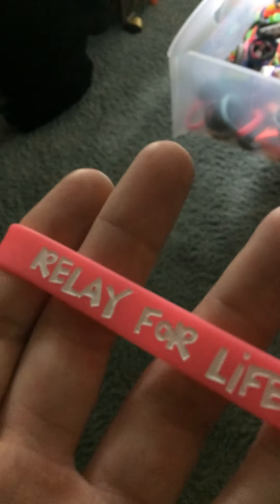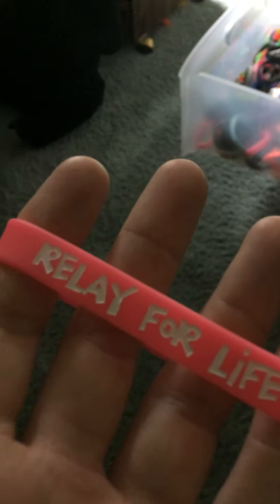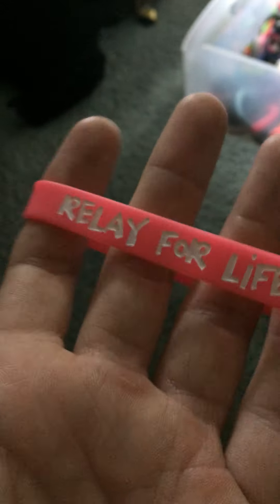Hello YouTube, it's Algo from back in. Welcome back to another Bracelview. In this Bracelview, we're going to take a look at my pink Relay for Life bracelets. This is part of my Benz Bracelet Review Series.